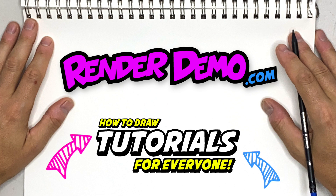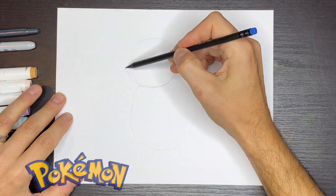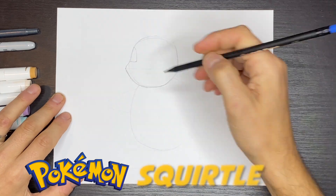Welcome back. I'm glad you're joining me today. For this drawing, we're going to be drawing a Pokemon Squirtle.